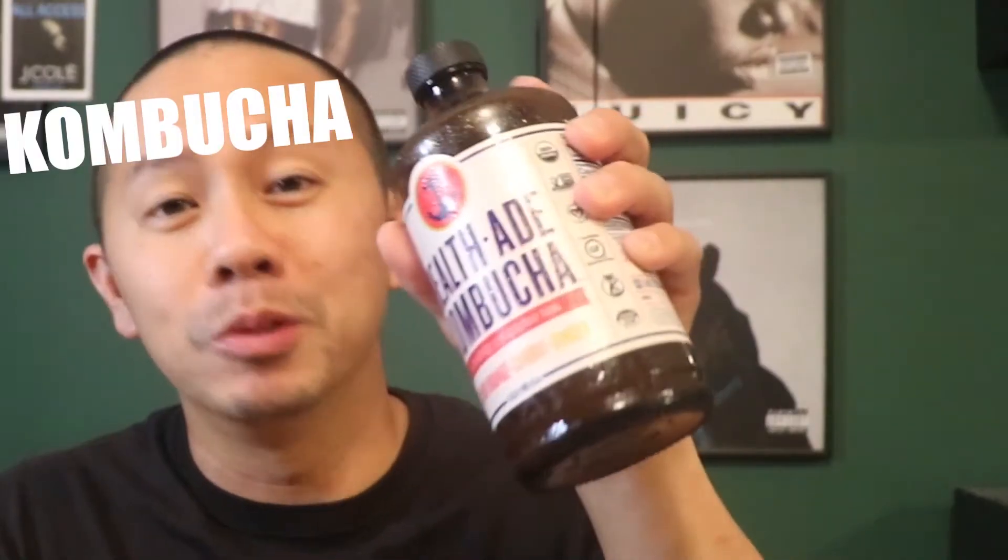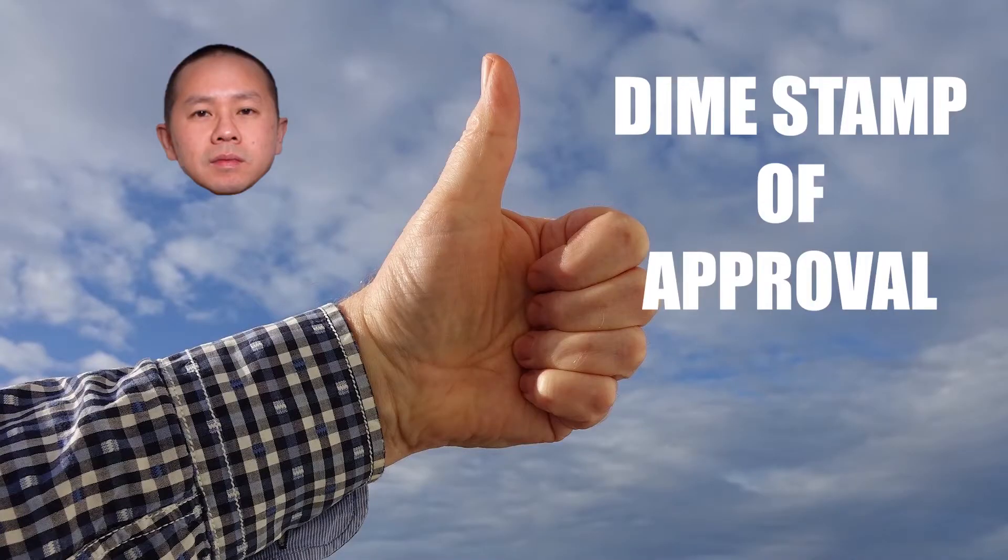What's going on people, this is DJ Paradigm, welcome back to A Dime's Worth. Thank you to all my new subscribers on my YouTube page, appreciate everybody following me on Facebook on the group. This week's episode is sponsored by Kombucha — if you've never had this, it's pretty healthy for you and it tastes all right too.